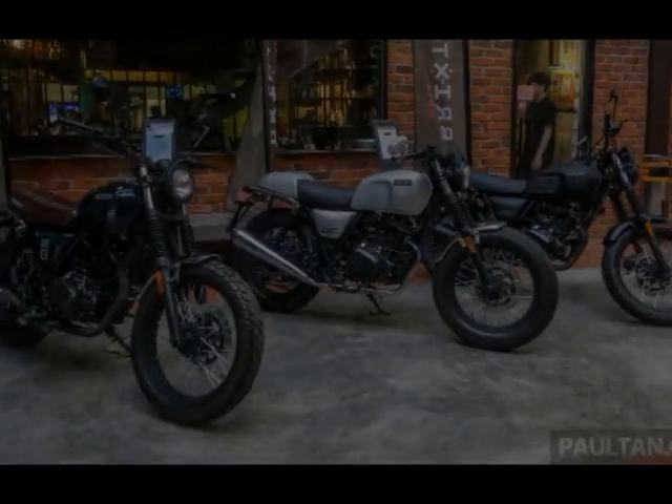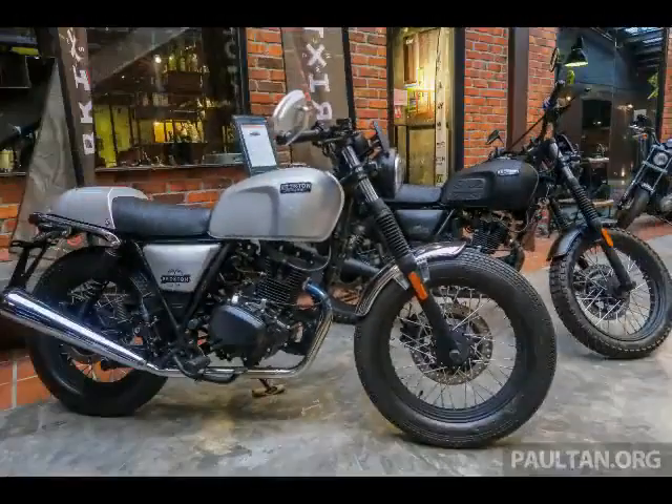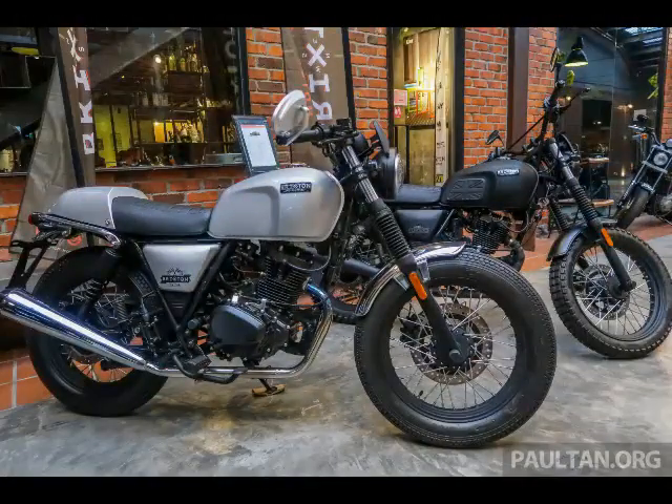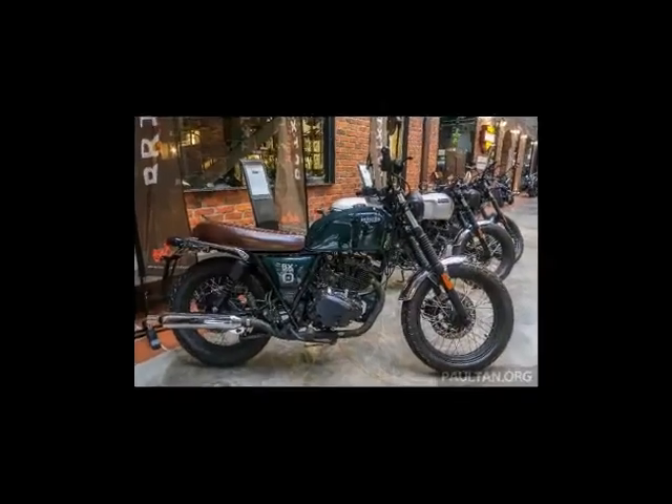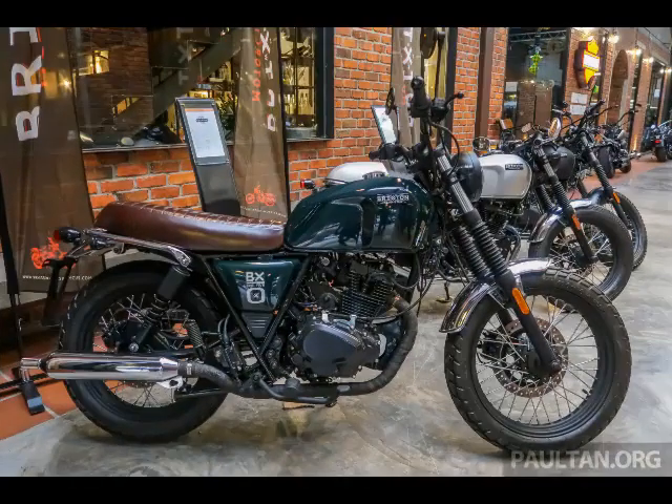Hopping onto the sub-250cc retro bike segment is Penang-based M-Force Bike Holdings, with the introduction of the 2018 range of Brixton Motorcycles classic-looking naked roadsters. There are three models on offer: the BX150 at RM8,988, the BX150X at RM9,288, and the BX150R at RM9,588.